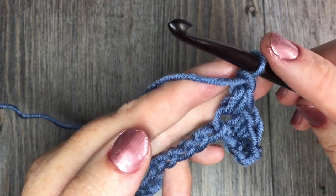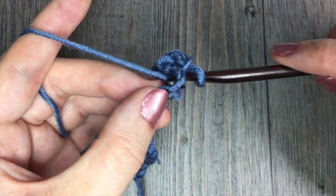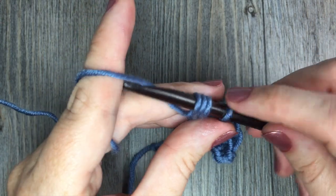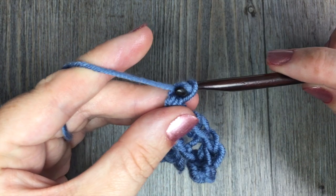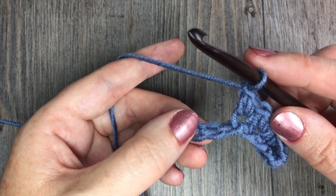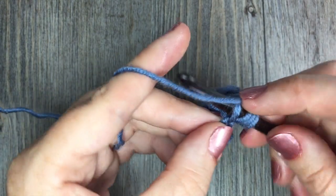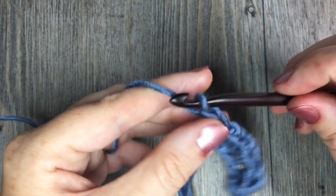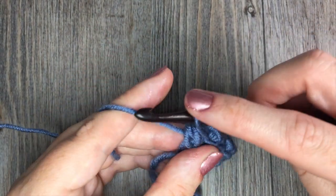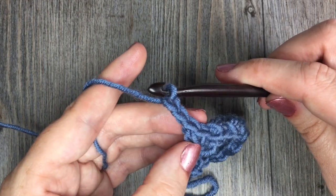You're now going to repeat that all the way across: skip the next chain, then work one Elizabeth stitch in the next chain. Insert your hook, yarn over and drop a loop; yarn over, insert your hook in the same stitch, yarn over and drop another loop; once you have four loops on your hook, yarn over, pull through all four loops, and chain one. Continue working that all the way across — skip one, work an Elizabeth stitch — until you reach your final chain, where you will work your final Elizabeth stitch. Chain one, then chain two more for a total of three chains at the end, and turn your work.